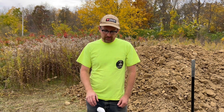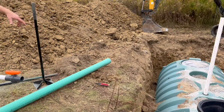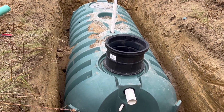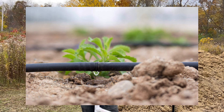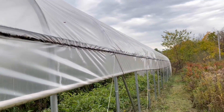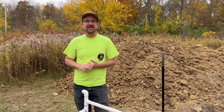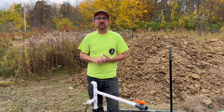Jonathan from Rain Brothers here, rainbrothers.com. We're going to install this pump today in this plastic cistern here. This is a bit of an unusual application — we have this pump supplying pressure to a drip irrigation system for this high tunnel. And if you know anything about drip systems, you know that they need a maximum of 10 PSI of water pressure.